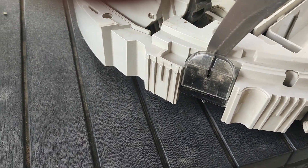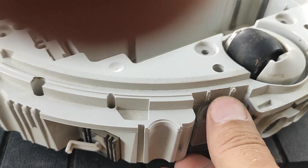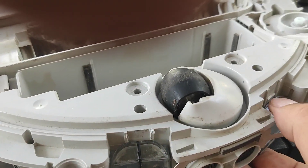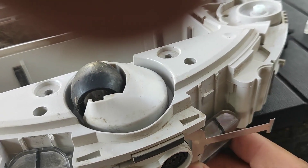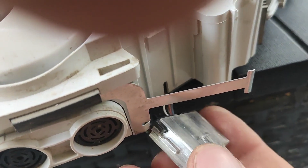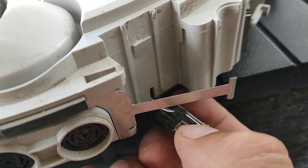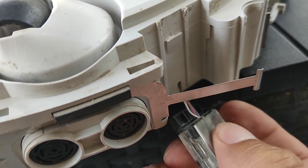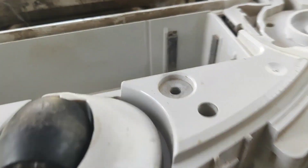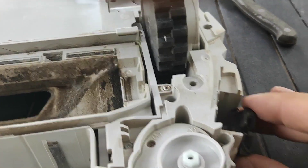When you press it down it should go down, and that's how you can remove it from the machine. This one is already removed. Then you should be able to easily open it — there is a small clip which you can simply release, and then you should be able to open it.